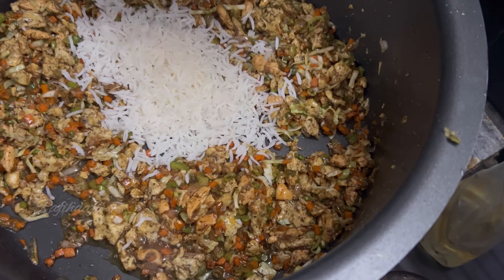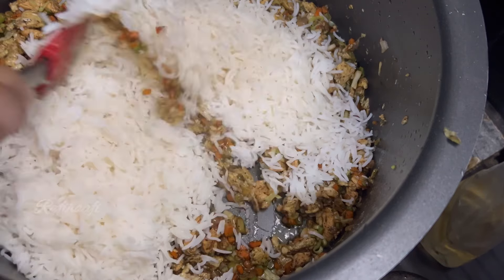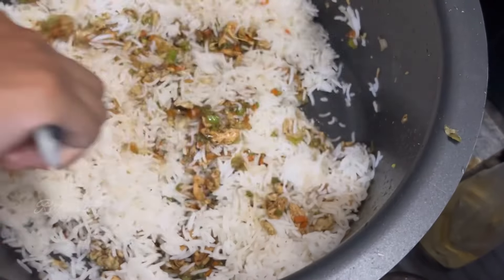In a restaurant, I have a nice fried rice. We need a taste of fried rice. We can do a pan with a little oil.